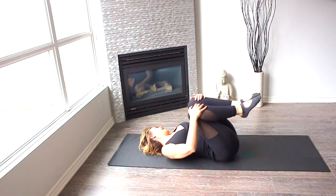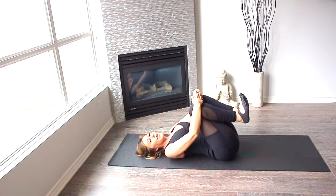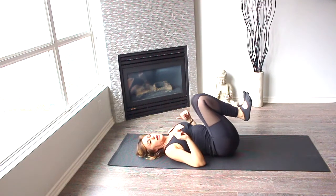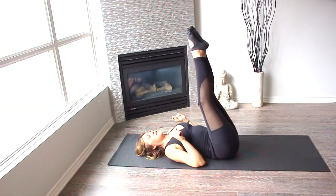If you notice, I had broken down this exercise. Now we're going to try to do it, the entire thing, all together, focusing on all those details I told you, four times. All right, here we go.